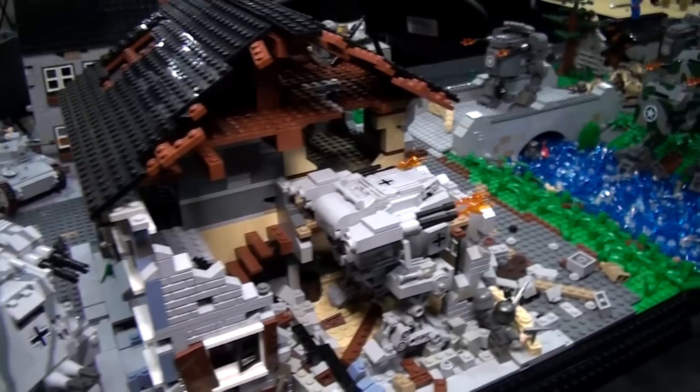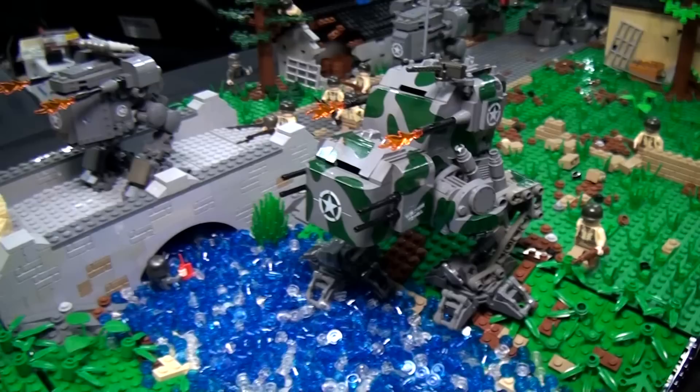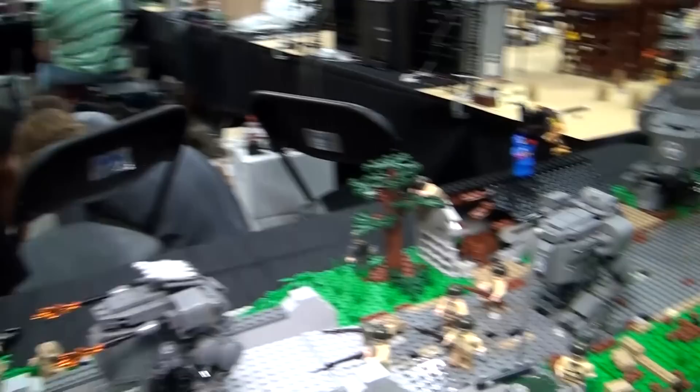The whole concept is just an alternative World War II battle — if the technology was there, they could have probably done this. Just having a lot of fun. I did it with my son Garrett, who helped out with a lot of the detail, concept, and ideas. We just had a real good time with this.